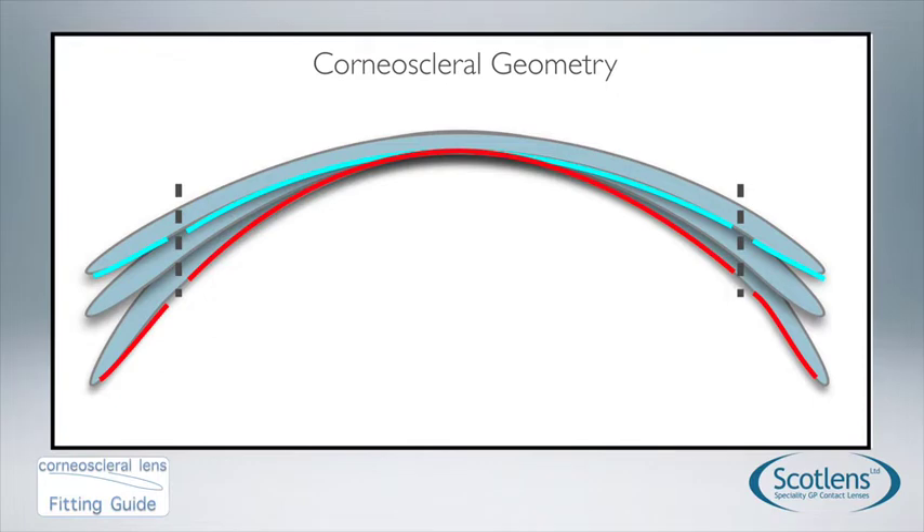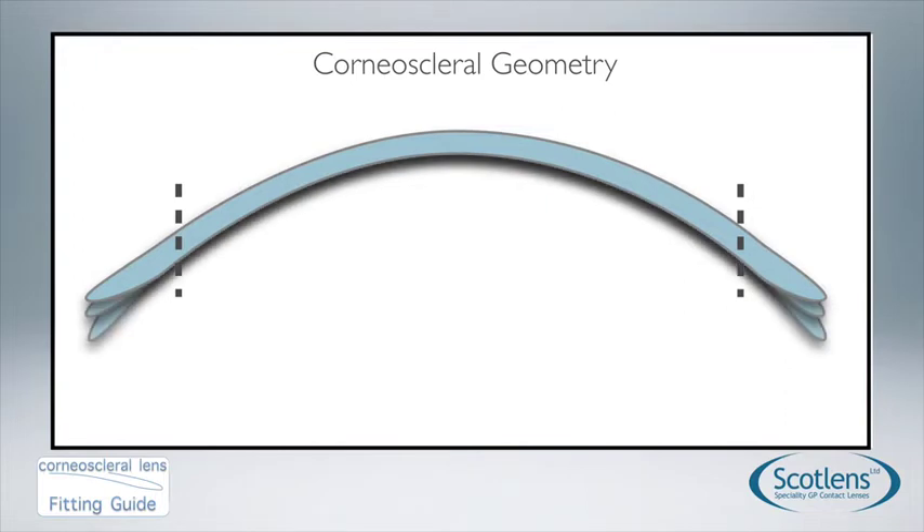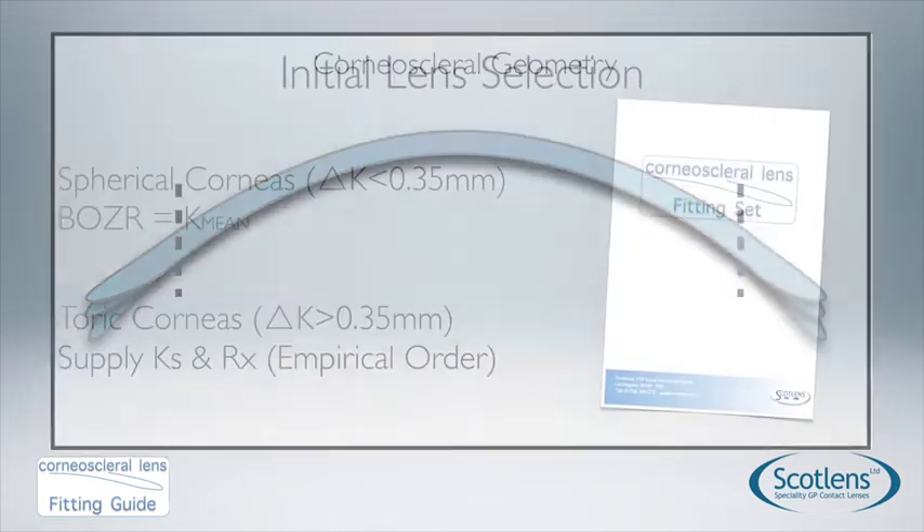Within each base curve, sometimes we need to tailor the fit by altering the edge lift. Once the base curve is fitting correctly, we can apply a minus or plus edge lift to achieve an optimum fit. These edge lift changes are done in step changes of plus or minus one.